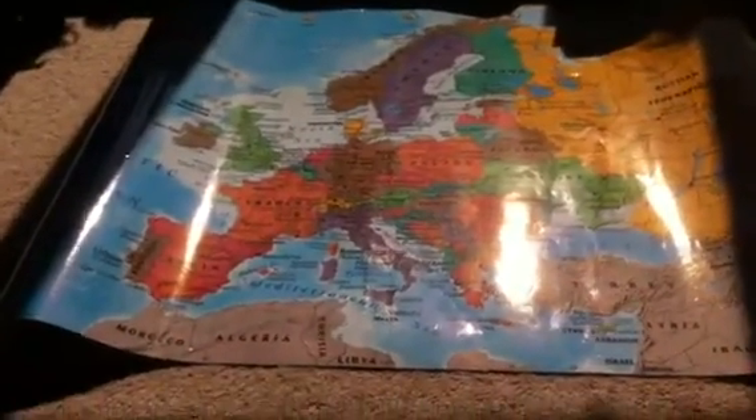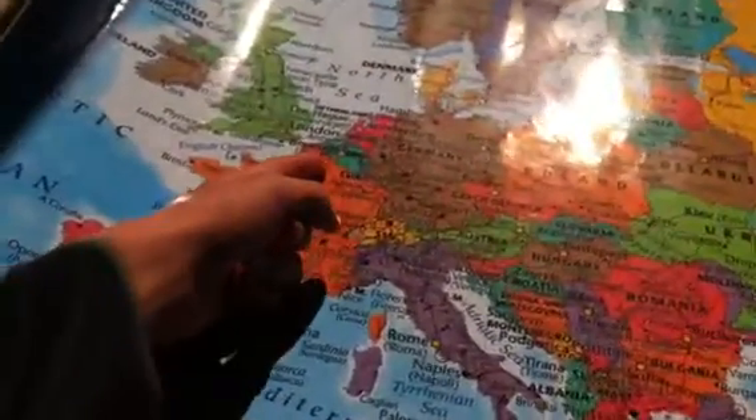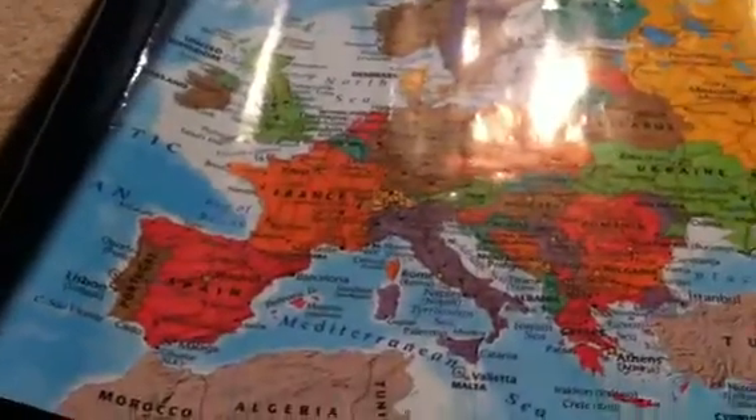Then we have campaign maps. Basically what I've done, I've got these laminated and I'm going to draw borders on them. France will be divided up into three sections — you've got Normandy over there, the bottom here, and then the centre. This is going to be used for World War II and Napoleonics.